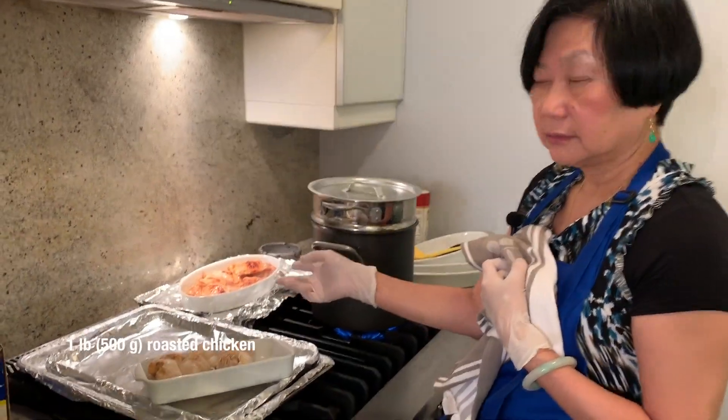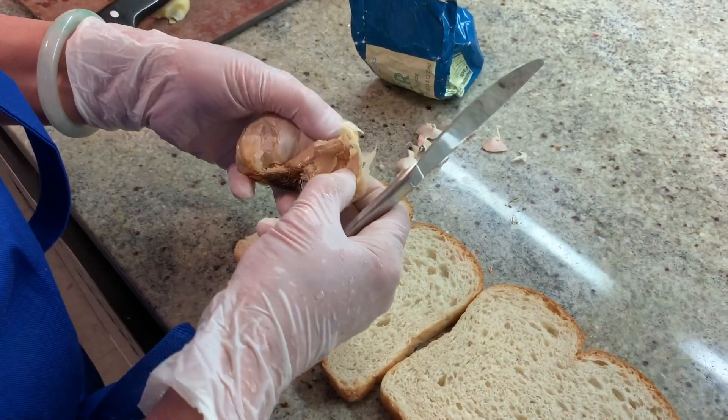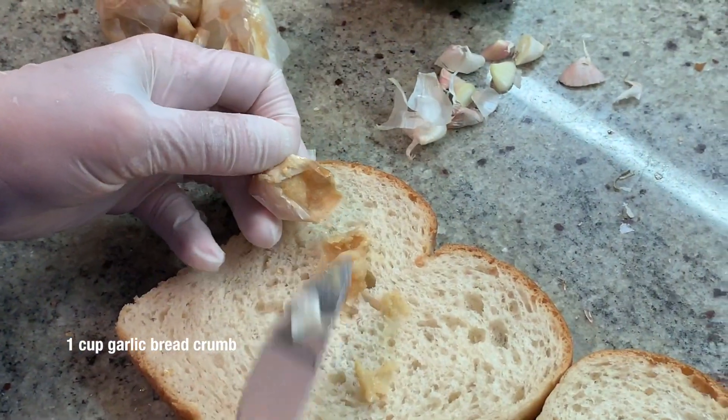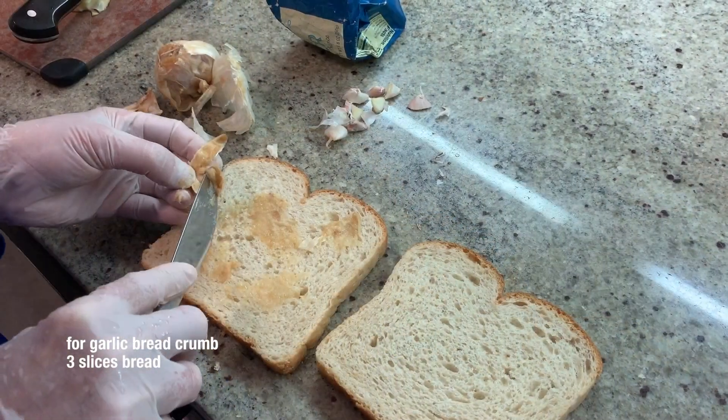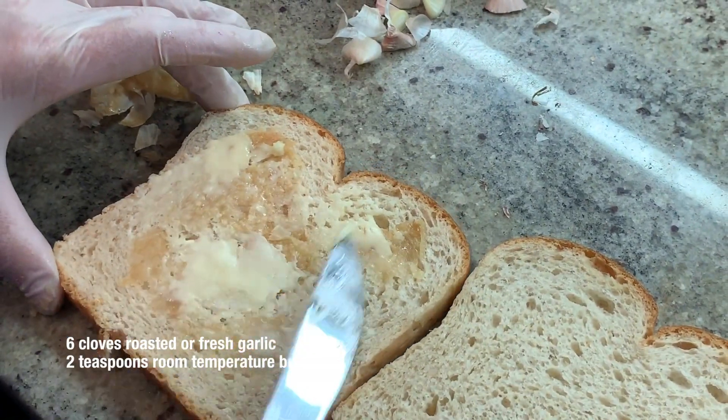Make this roasted chicken. You can eat it like that too. I roast some garlic, then I'm going to make breadcrumb. Butter — more butter is better, right?